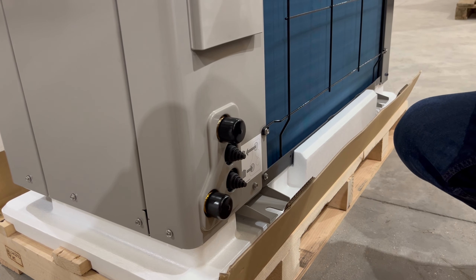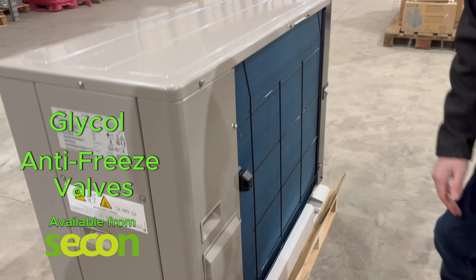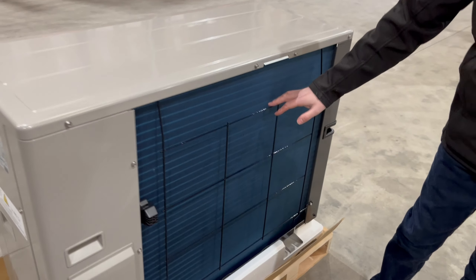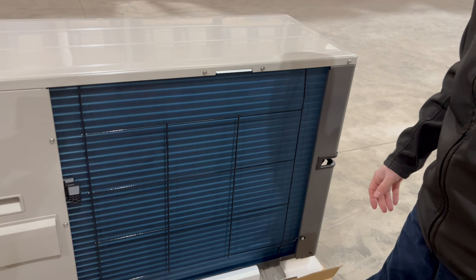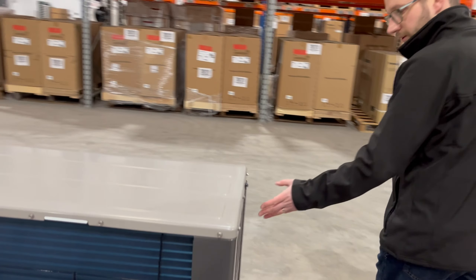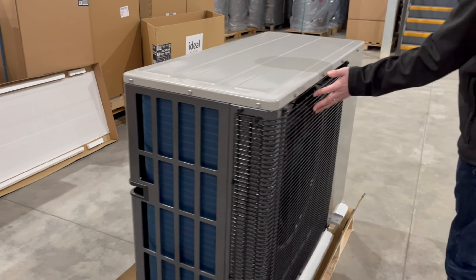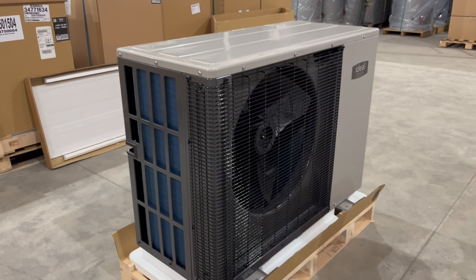The units can be used with either glycol or antifreeze valves. The evaporator is nicely protected by a grill, protecting the fins, and as you've already seen, it's packaged very well. Moving round, we've got this grey exterior paint with the black guard, which sets a nice contrast on the unit.